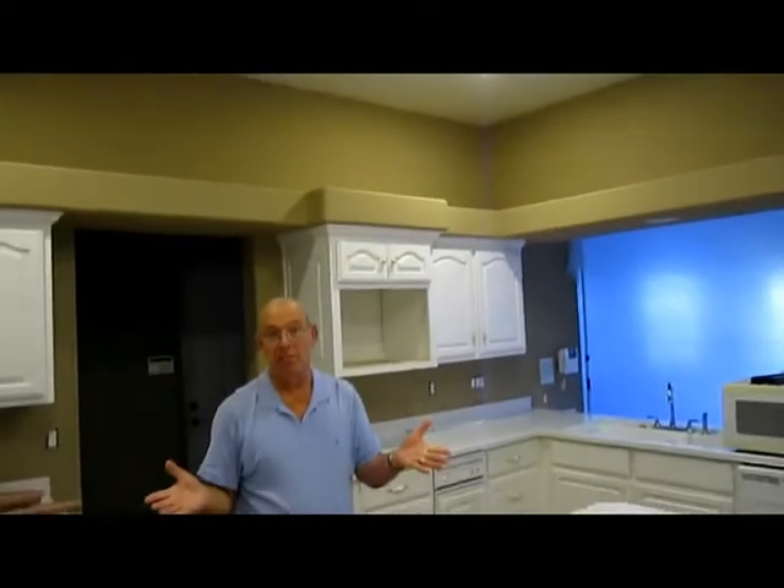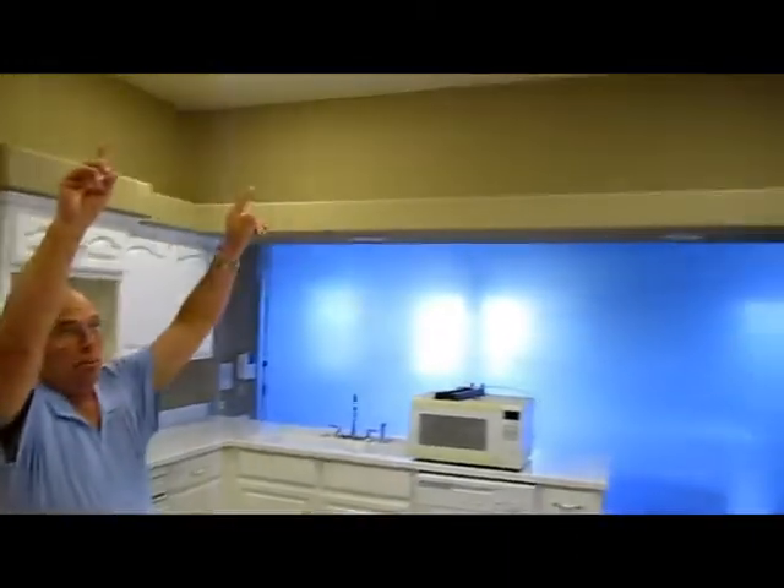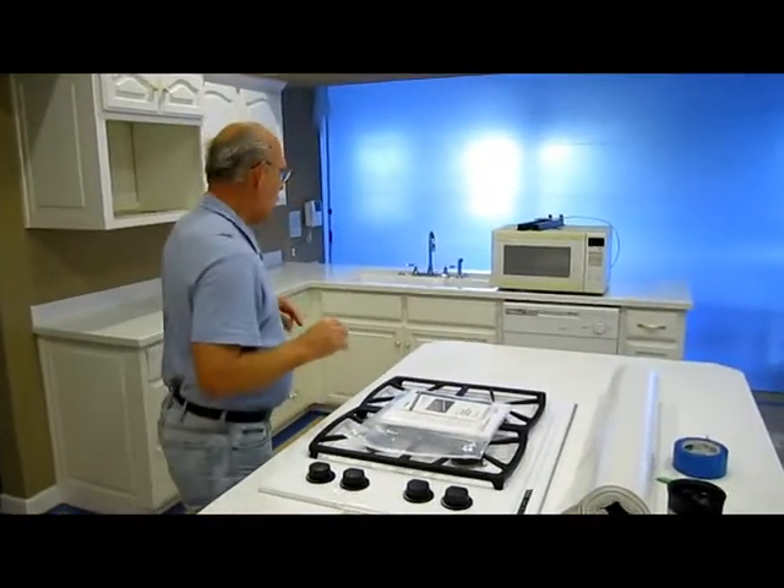We're also going to change out all these can lights and make them LEDs, which is going to be way nicer for the clients — they will never have to change a light bulb. The two over the island are actually going to come out and we're going to have nice decorative pendants that hang over the new island, and we're going to have a couple of layout changes in here as well.